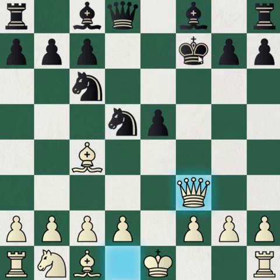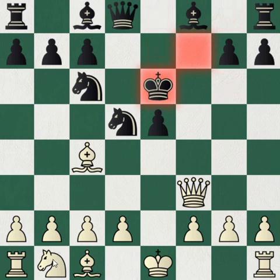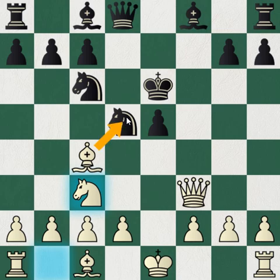If the king goes to e6, then you play knight c3. Again you're putting pressure on this piece, and black's knight can't move anywhere because of the pin. White is winning massively here — black's king is exposed to all of white's pieces, and black's bishops and rooks aren't developed, so white is going to win.